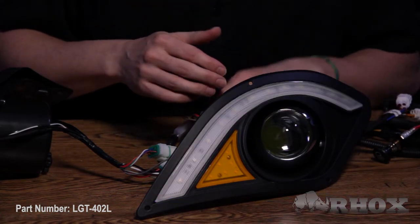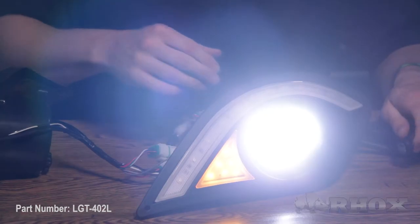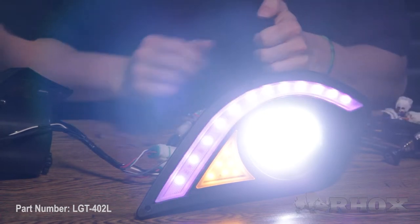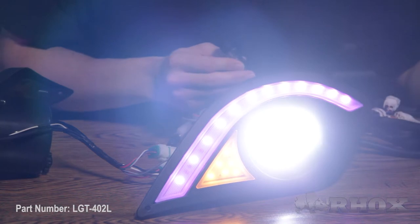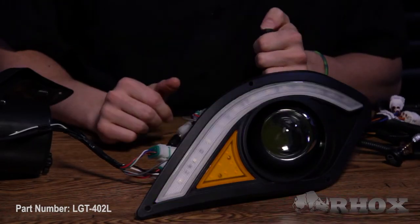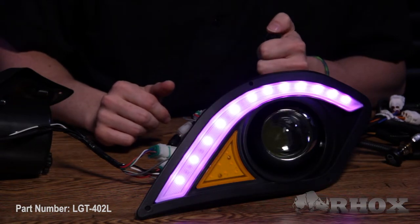If I were to turn the actual headlights on, the halos themselves do not come on. Then I can flip the switch and they'll come on, and vice versa. If I turn the headlights off, the halos will still stay on, and I'll flip the switch and turn them off and on independently.